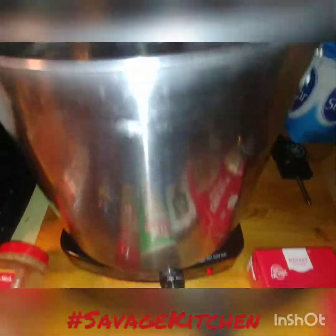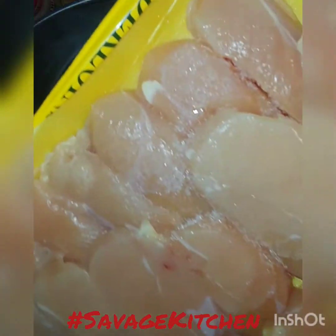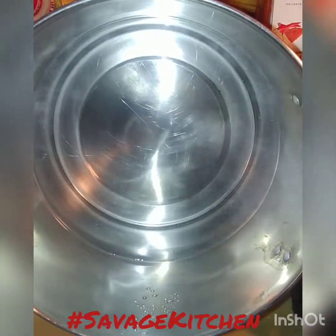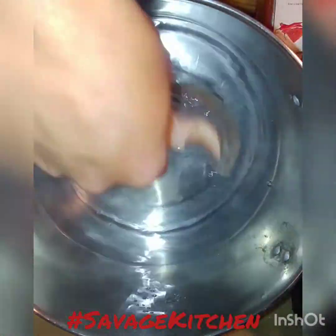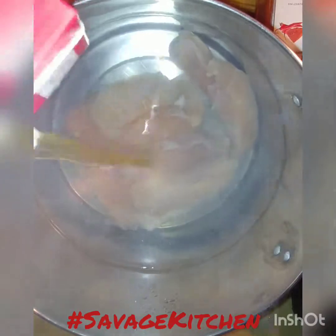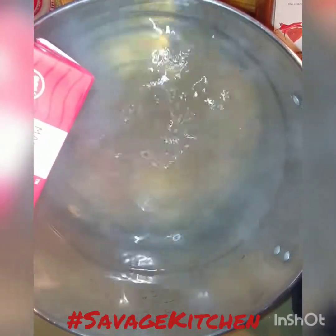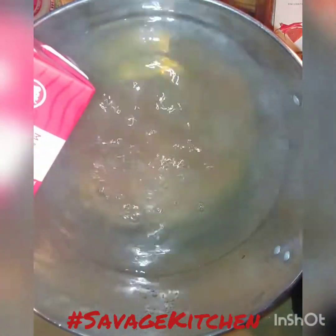I'm starting to boil and then I'm going to set up the camera — be right back. Get your chicken; you can use whatever type of chicken you want. I'm using tenderloins — you're going to toss all your chicken in. Then you're going to get your chicken broth and add it in. It'll automatically create a natural broth. The canned chicken broth is fine, but you don't have to use it.